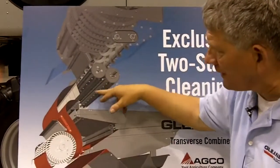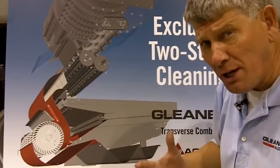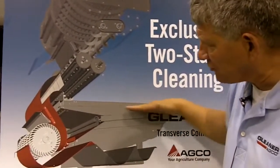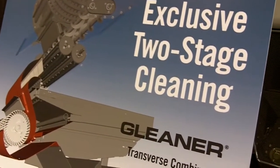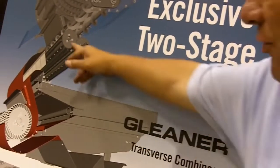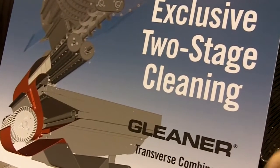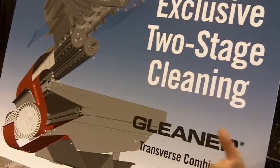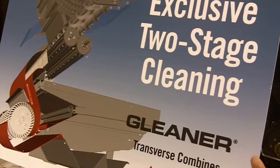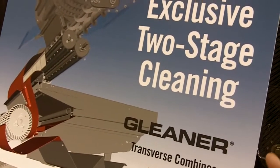The upper air blast from our transverse flow fan hits a high blast of air as the accelerator rolls force the grain down, so we get the majority of the crop pre-cleaned before it ever hits the clean shoe. The new two-stage clean system on the S7 Series features larger accelerator rolls and reconfigured distribution augers for more capacity — delivering unmatched cleaning capacity. It truly is the heart and soul of every Gleaner Transverse Combine.